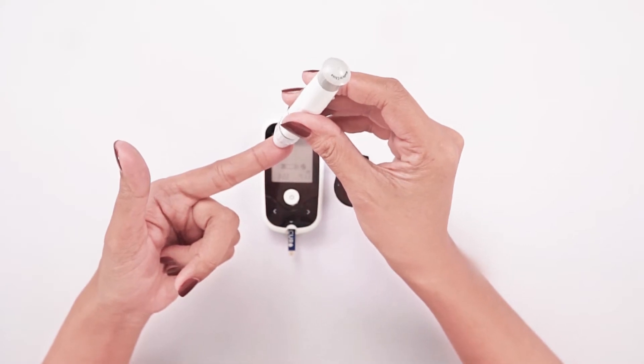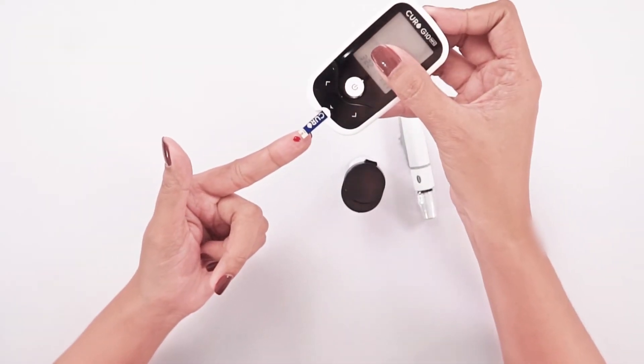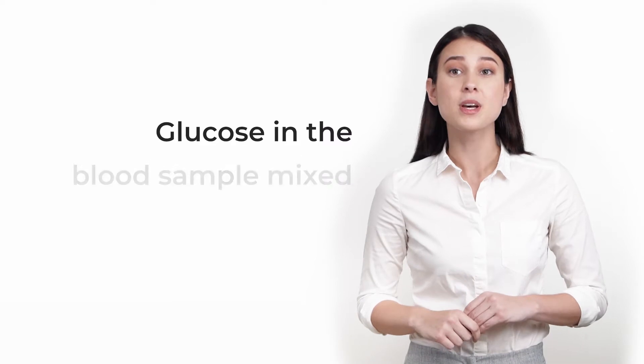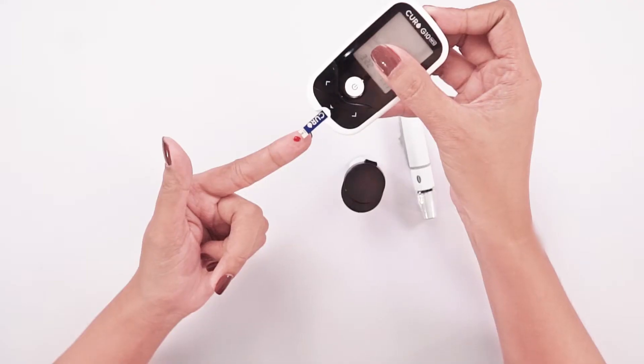By touching a drop of blood to the tip of the Curo G10 blood glucose test strip, the reaction of the strip chamber automatically draws the blood into the strip through capillary action. Glucose in the blood sample mixes with reagent on the test strip, causing a small electric current. The amount of current created depends on how much glucose is in the blood.